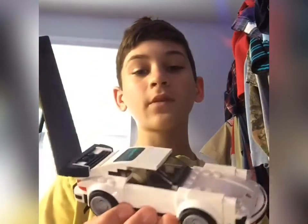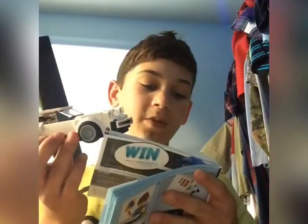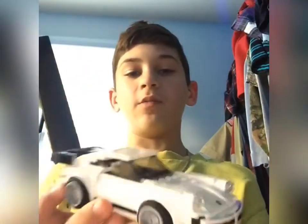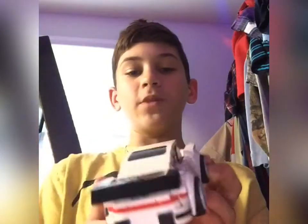Hey, what's going on guys, it's me JamesWorld here and today I'm back with another video. Today I'm going to be adding some upgrades to a Lego set that I got — it is a Lego Speed Champions 1974 Porsche 911 Turbo 3.0. We're going to be adding some upgrades to the car so it looks much cooler.